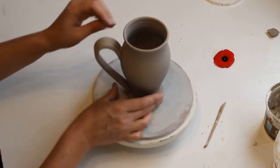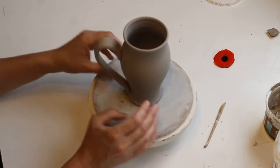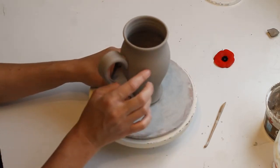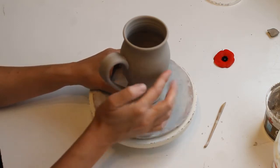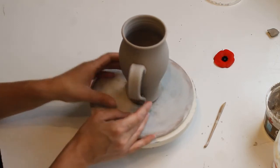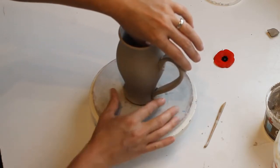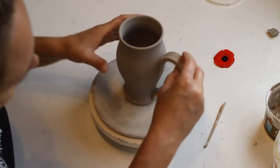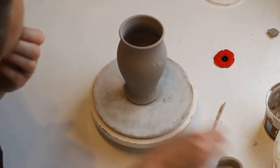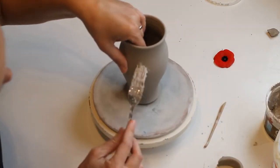I just kind of tack it on to figure out exactly where I'm going to put it. I like the shoulder of the handle to be at the widest peak of the mug, and for this shape I like the bottom curve of the handle to nestle into that bottom curve of the mug. Then I tack it on, which gives me a little mark of where the slip and score goes on the mug body.